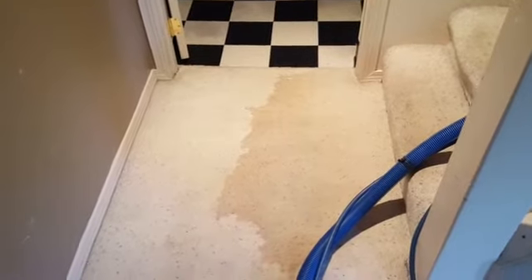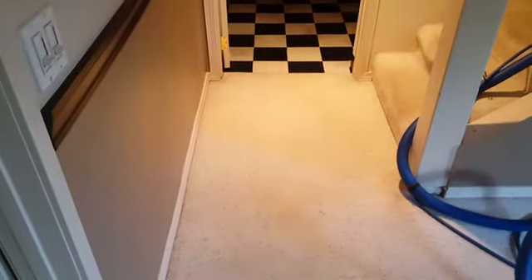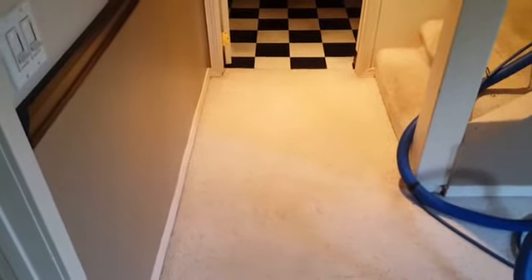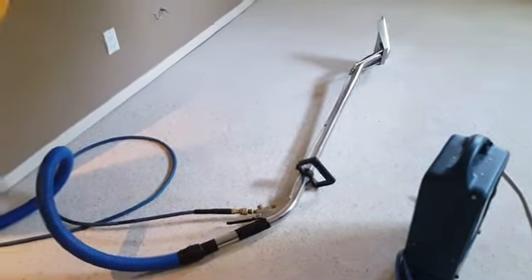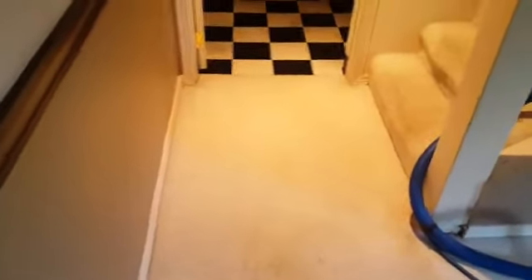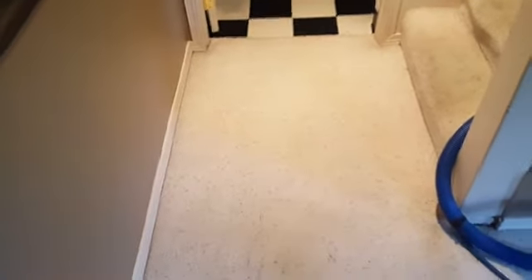This is what you've got to look forward to if you're thinking about going into the carpet cleaning business. As you can see, just using our extraction tool with some hot water, we pretty much rinsed this whole area out, moved over it several times to draw out as much moisture as possible, and we came all the way down here just to blend things in.